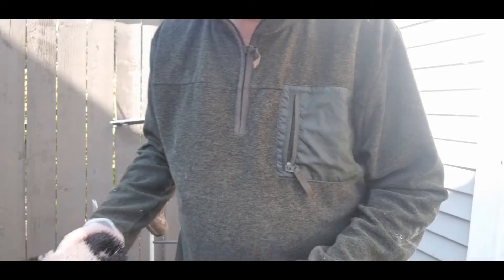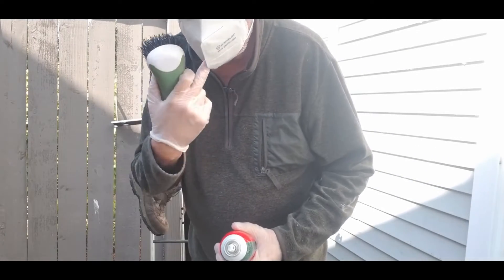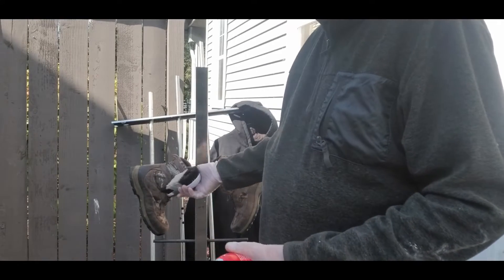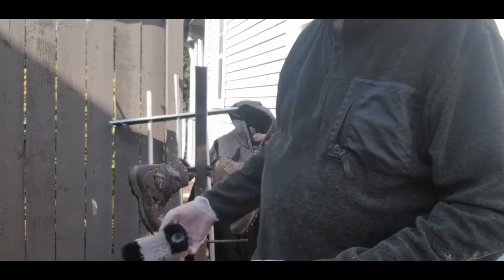I'm using vinyl gloves and a paper dust mask. All I've done is use a shoe brush to brush off any dirt and debris on the boots and a little bit of debris on the jacket.